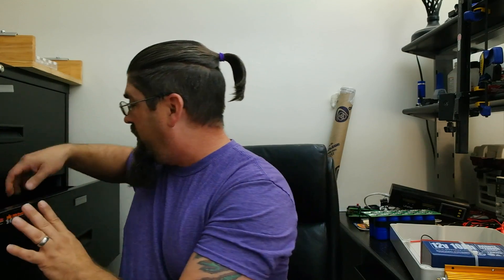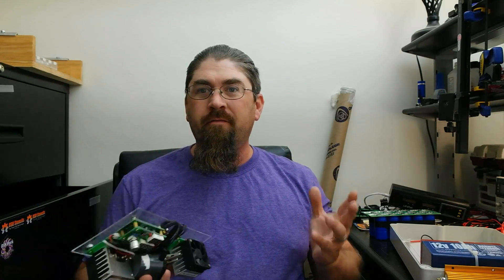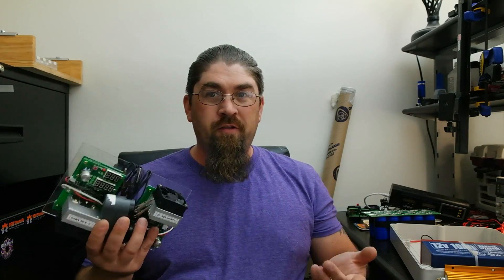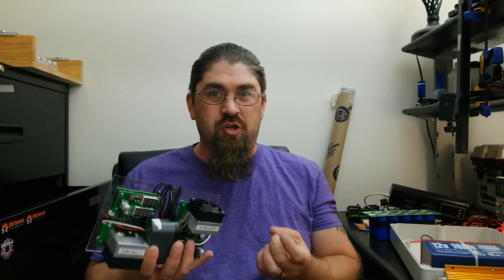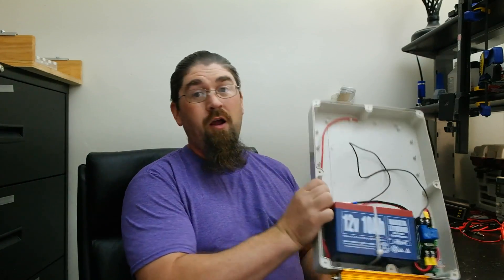I took the battery out of the case to test it before mounting it. It actually tested out at 10 amp hours. These capacity meter units are about $25 each on eBay — they give you a great ballpark figure. It's not a ten-thousand-dollar precision unit, but it tells us that yes, this battery is actually rated for 10 amp hours, reading about 9.975 amp hours.